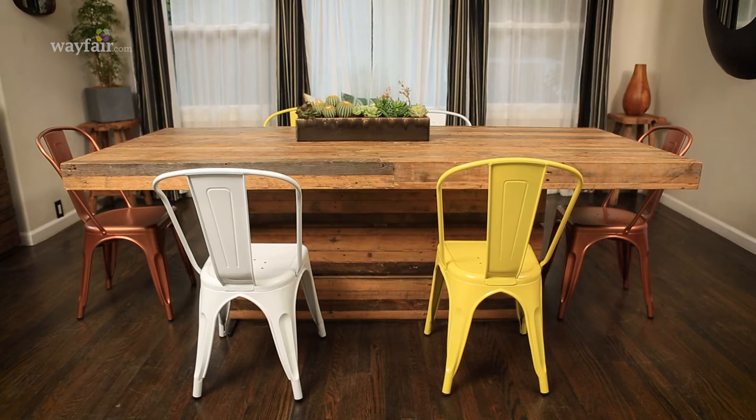The first recipe to capture this eclectic look is the same chair with different colors. Find a style that you love and buy a few different colors of it. Don't be afraid to go a little wild.